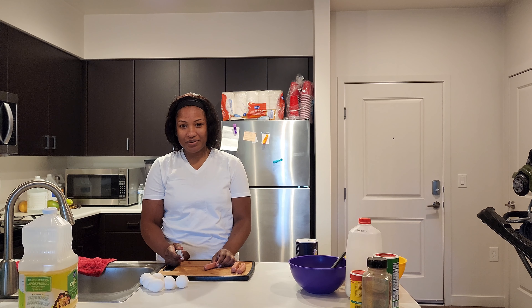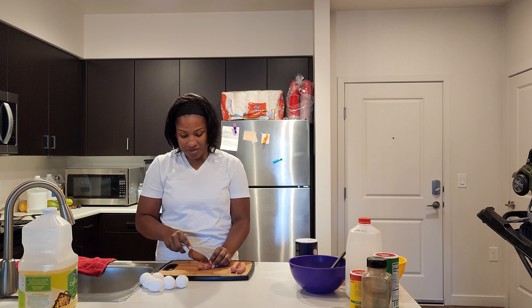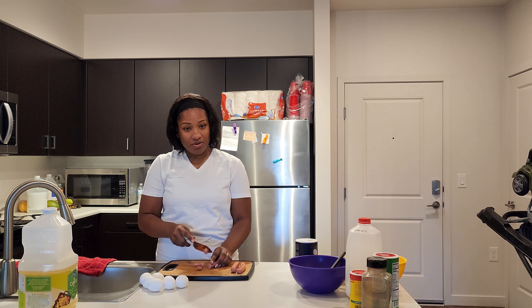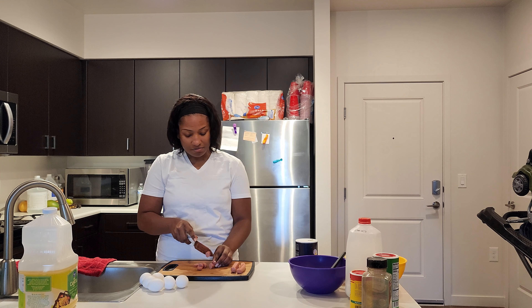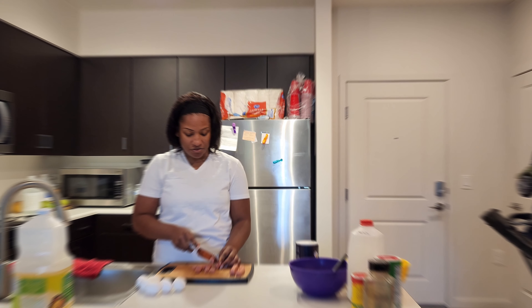After prepping our onions, we're going to go ahead and cut up our sausage. You can either cut it in circles, or cut it down in half and make another cut to make it smaller if you don't have enough sausage.